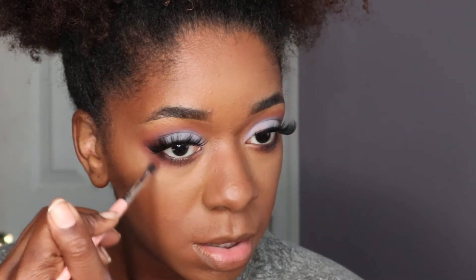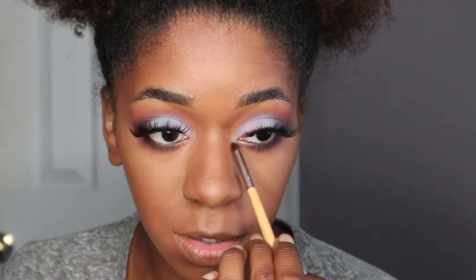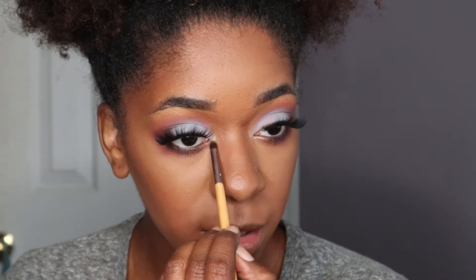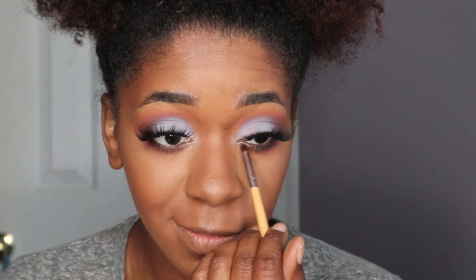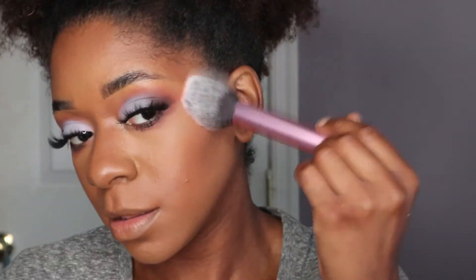I had to switch over to a voiceover because I was on the phone and I don't want y'all to hear my conversation. So for my inner corner, I'm taking this shimmer shade right here and I'm popping that into my tear duct area using a pencil brush, and I'm going to gently brush it backward into that lid shade for a pretty gradient effect. The lashes I'm using are from Kiss — their Matte Black lash line. It'll be in the description box below. I picked it up from Ulta for about eight dollars — super cheap and I absolutely love it.